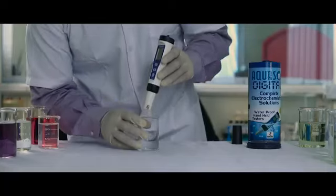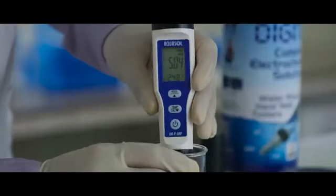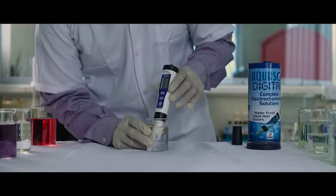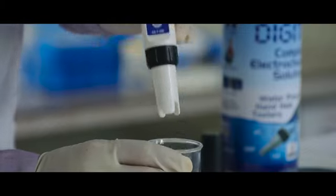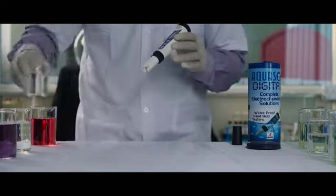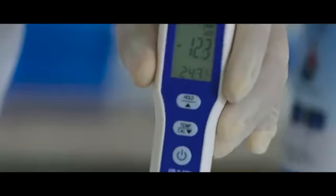We can start the test. Dip the electrode in the sample solution. Stir gently for a stable reading. Note down the ORP of the sample. You can also measure the value of a negative sample.